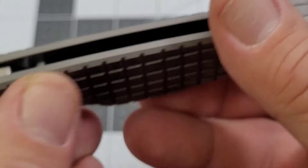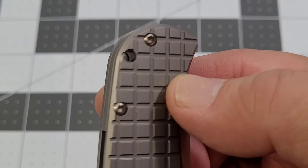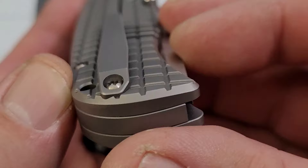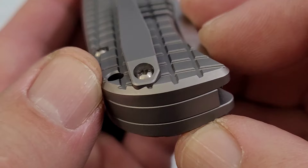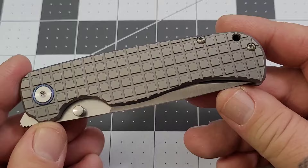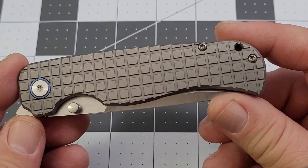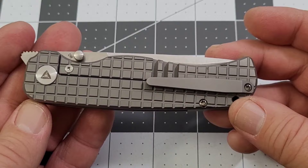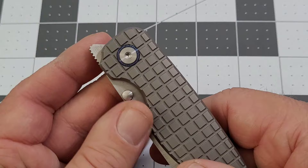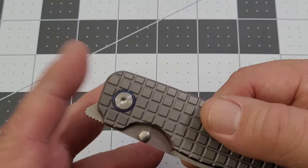You do have a lanyard hole, a titanium pocket clip, and a titanium backspacer. I've been looking at this clip — I haven't tried to swap it around yet because it looks like it is milled into the scales to be right-hand only. I'm under the impression it is a single-sided pocket clip. Fit and finish is very well done — relief cuts here have been treated very well. There are also two methods of opening: thumb studs and a front flipper.